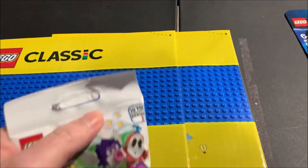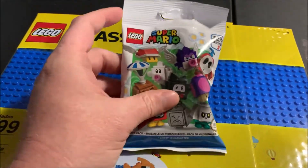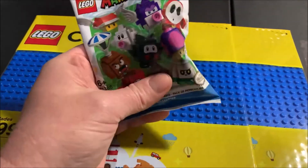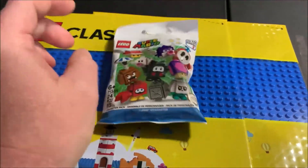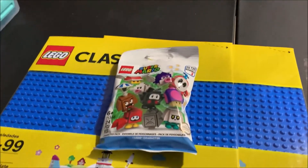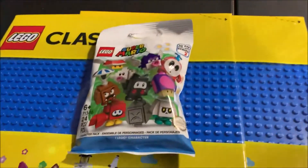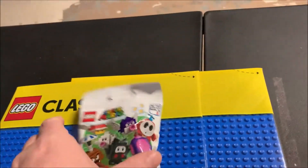Speaking of Mario, they had one of the Series 2 packs in, so I just went ahead and grabbed it. Like I said in videos past, I don't feel around the bags — I don't like that, I think that's cheating. A blind bag is supposed to be just that: blind. I wish that LEGO did something different so you couldn't tell what was in them so people couldn't search them to find specific figures.